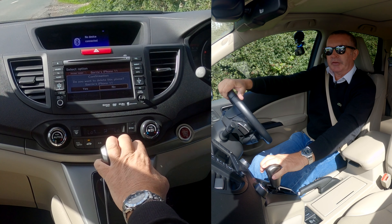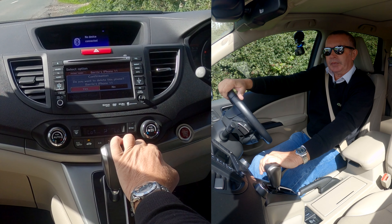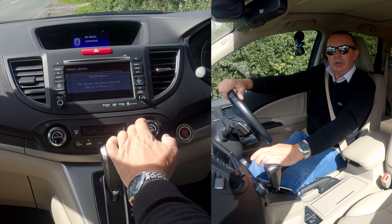That's the one we want to delete. Click on it — 'Delete this phone.' It asks: do you want to delete this phone? Yes. That's it gone.